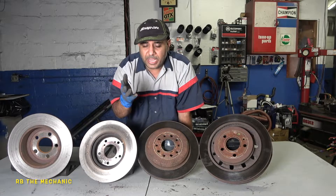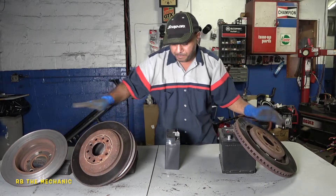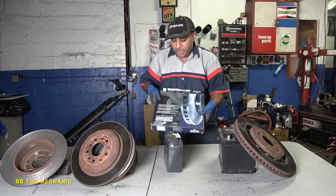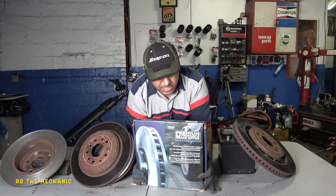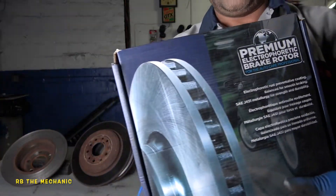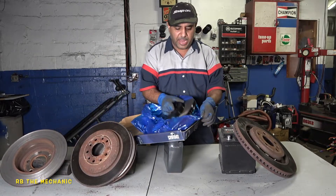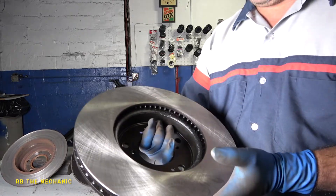Now I'm going to show you what to look at if you want to get new rotors. Let me make a little room here. The rotor I'm about to bring out is something great — you've probably seen this on my channel. This is what I use: premium electro-coated brake rotors. If you can find these, this is good stuff. Let me show you — this is the brand, comes in a nice blue bag.